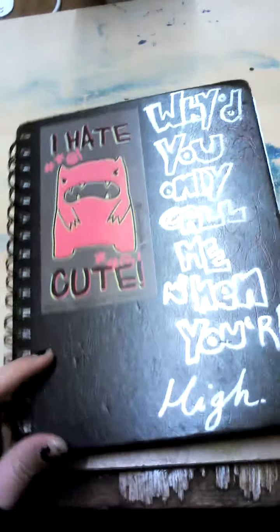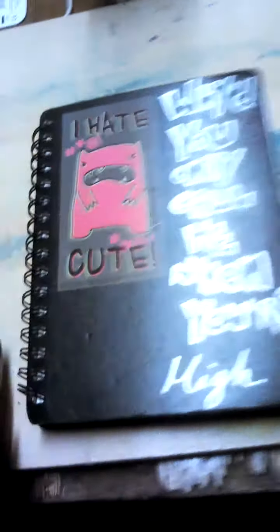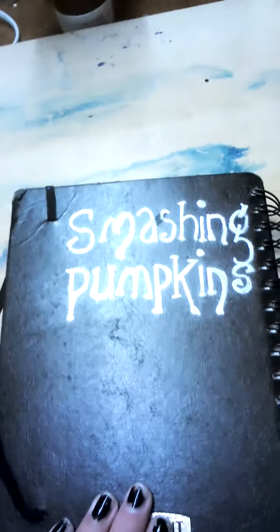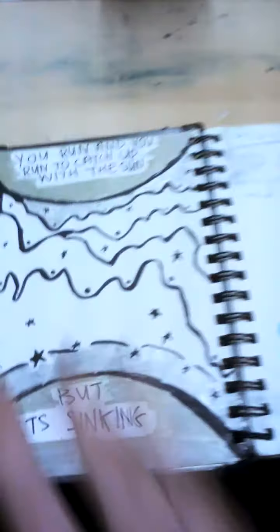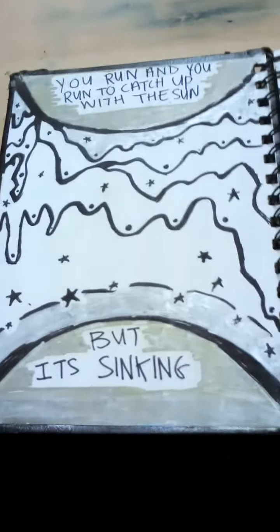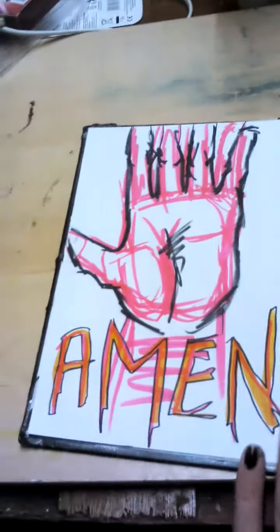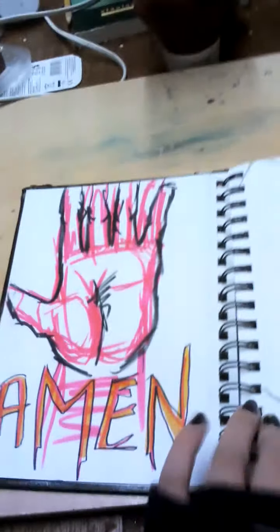Here is the front cover — I'm going to redo this, I'm going to stick stickers over this part. There's a sticker my friend bought me that says 'why do you want to call me when you're high,' and I did the Smashing Pumpkins logo on the back. Here is the inside cover, it looks really crap — this is one of my least favourite sketchbooks. There's a Pink Floyd quote and I was just doodling over it, and here's some notes about a big painting I'm doing for my friend.